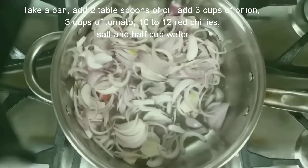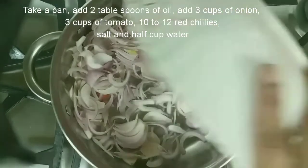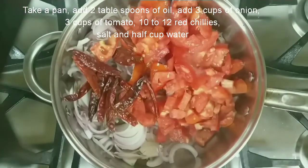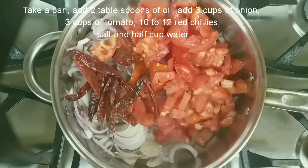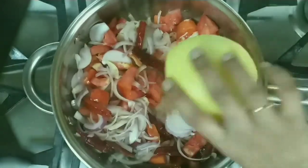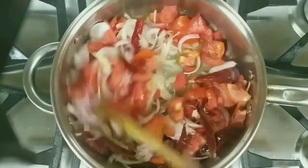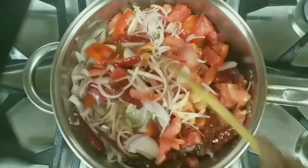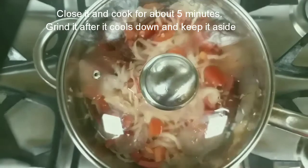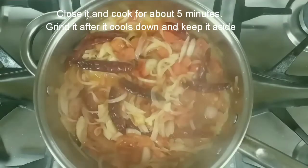Take a pan, add two tablespoons of oil, then add the onions, tomatoes, and red chillies. Add salt and half a cup of water. Close it and cook for about five minutes. Then grind it in a mixer grinder.